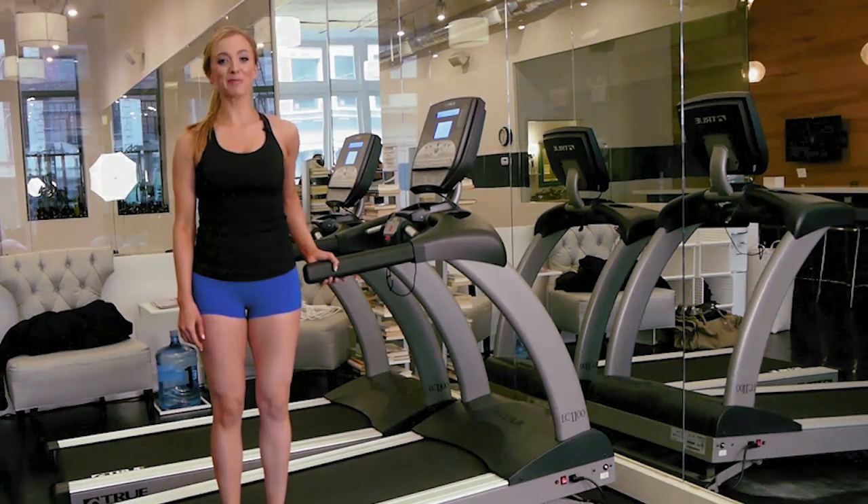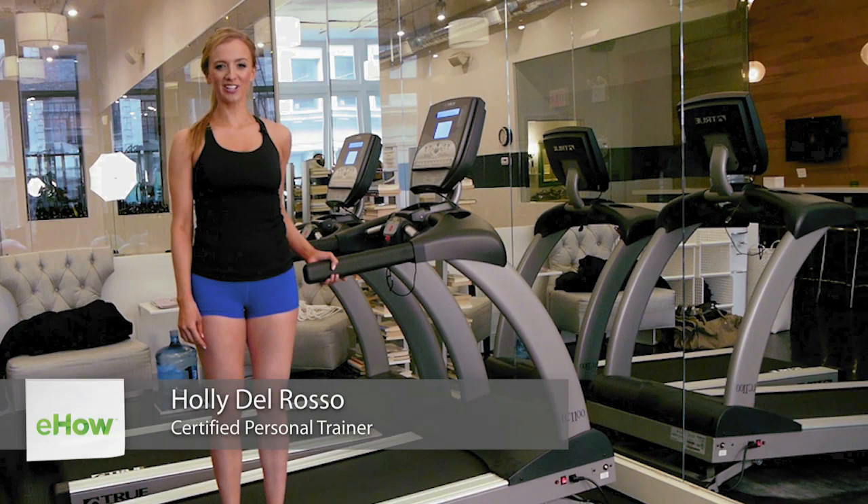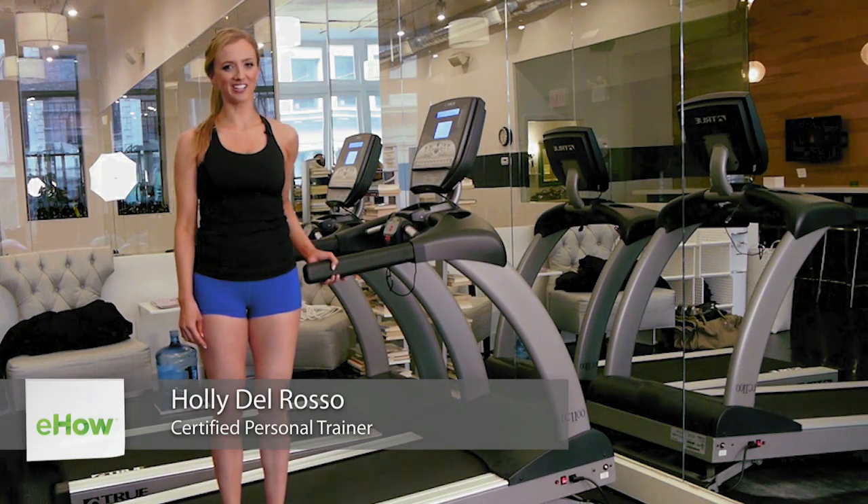Hi, my name is Holly Del Rosso and I'm a personal trainer in New York City. I specialize in weight loss and toning as well as pre and postnatal training. You can find out more about me on my website hollydelroso.com.